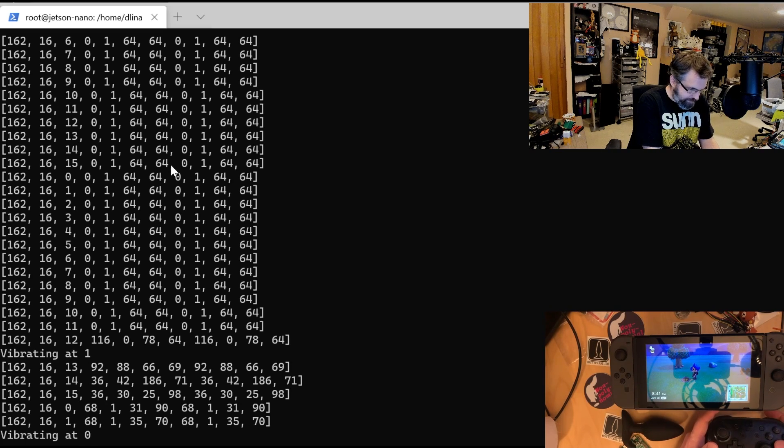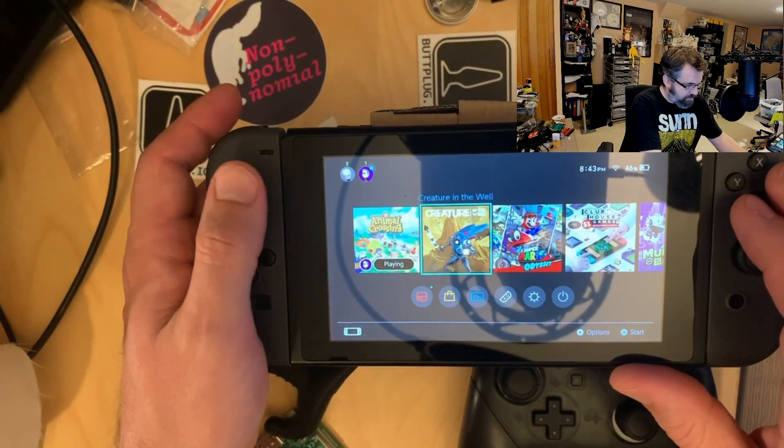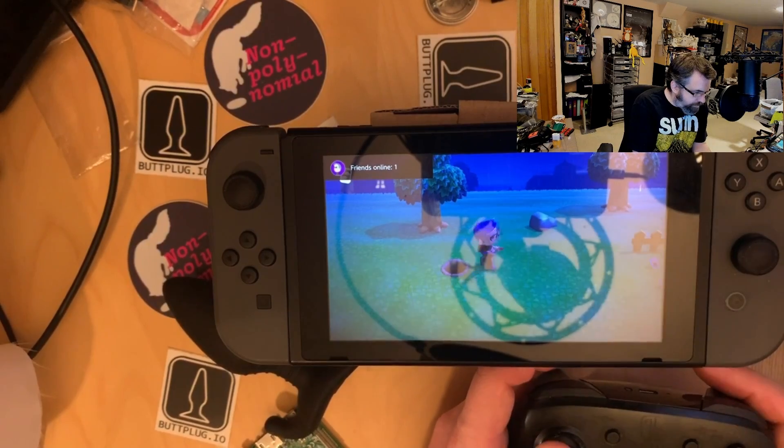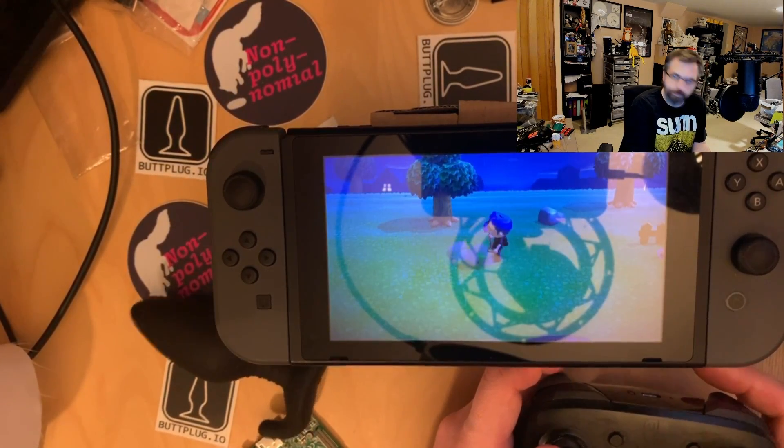If I come out here and load up my shovel and dig myself a hole — we have vibration! And if I cover that hole up — and the program died. Like I said, this happens pretty often. Let me get this reset. Okay, we are back. Now I can cover up the hole I just made. And there we go.